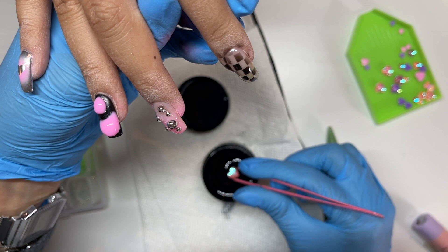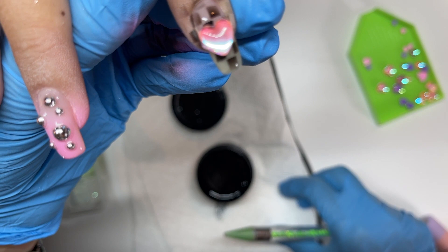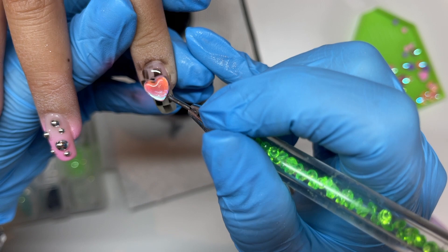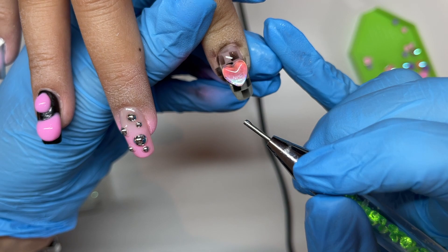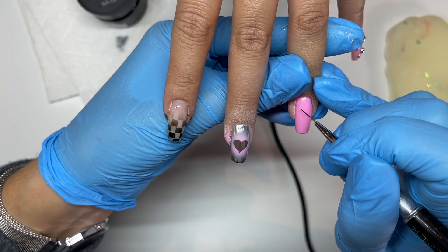I'm using a tub of clear gel and basically dunking the big heart charm into it so it has a thick layer across the bottom. It actually makes it easier when there's going to be a gap underneath the charm — because it's not perfectly shaped to the nail — so you're not filling in as much after. I set it where I want it and flash cure it on. Those heart charms are from Daily Charm, they're so cute.